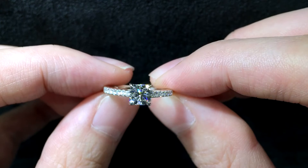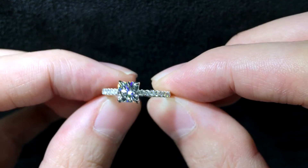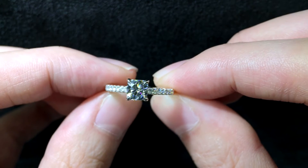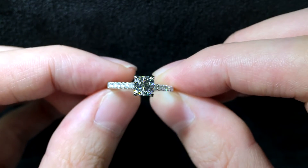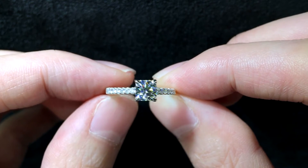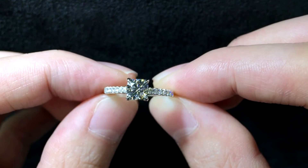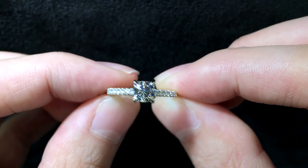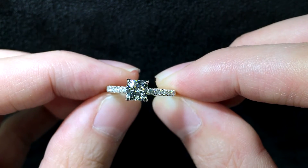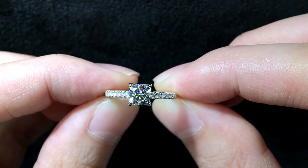Back to the front, you can really see how sparkly and beautiful the Brillia is. The Brillia is the world's first cushion hearts and arrows diamond. It optimizes light performance, meaning it has maximum brightness, fire, and scintillation, which is what you see here.